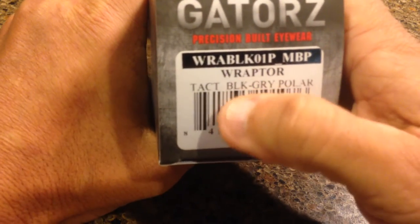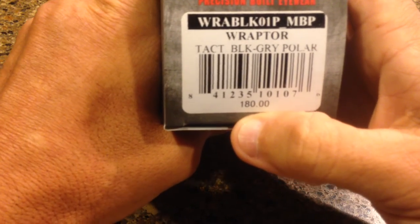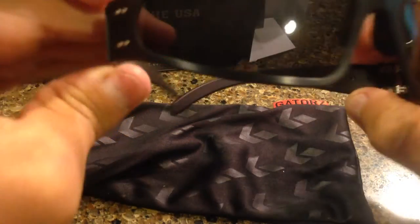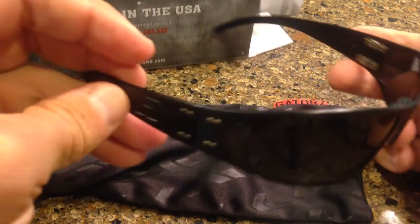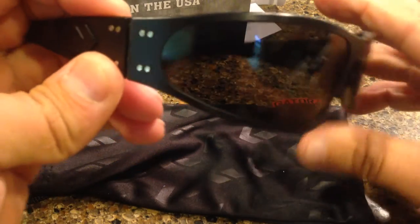The sunglass we have here is called the Raptor, W-R-A-P-T-O-R, Raptor. And they retail for $180. What I like about the Gators glasses right off the bat, of course, they have a nice little container that they come in. But you'll notice really quickly how they're different — these are made from a lightweight metal. They're not plastic. They have rivets on the side. In terms of aesthetics, really unique.